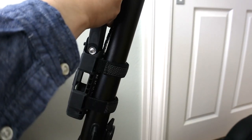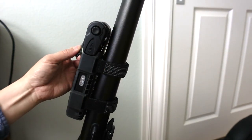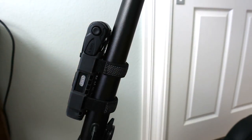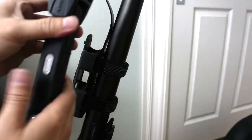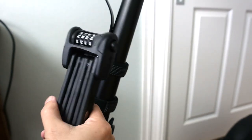Then you can just put it right back into the holster like that, and you're pretty much good to go. There's a little flap here that prevents it from flying out. Again, all this is rubberized, and it's really nice. Really a compact design — it's very nice that it can attach to your bike or scooter or whatever.